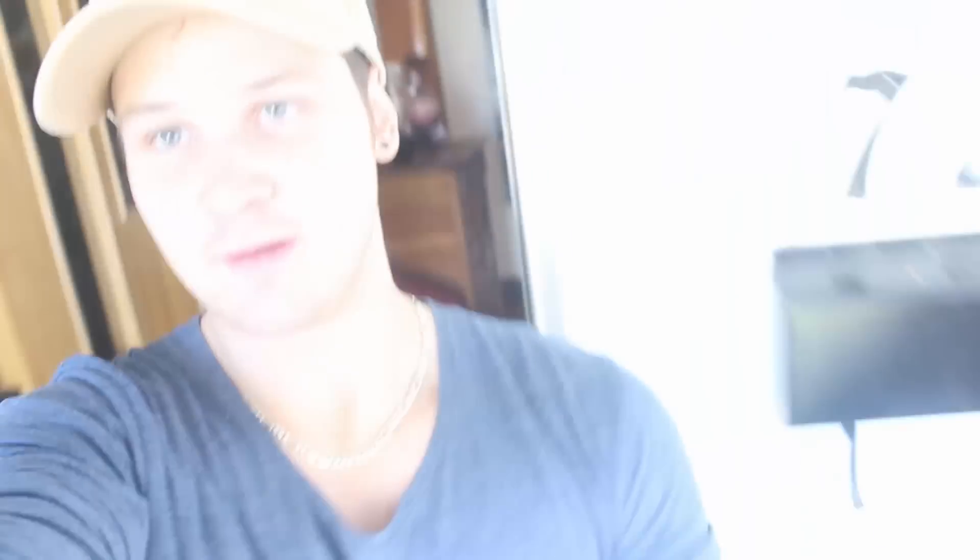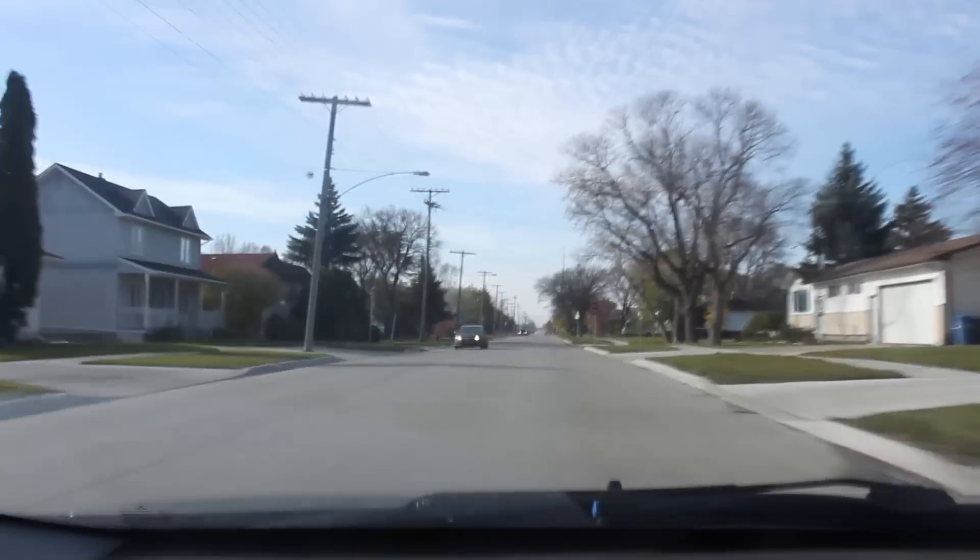But hey, we're getting ahead of ourselves, man. First we gotta go to the store and pick up a red shirt or two. I need a new outfit. Copped. Now back to the chores.